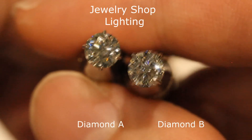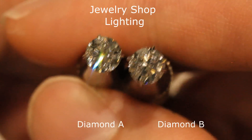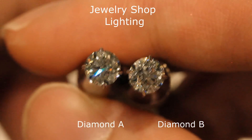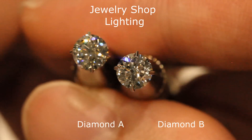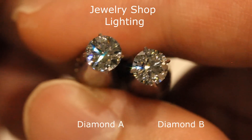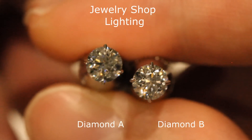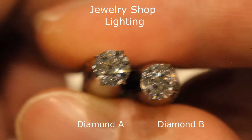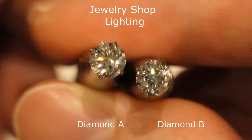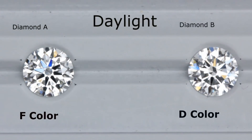Don't forget — diamond B was the D color diamond, the best color. But even with the highest color grade, if a diamond has light leakages, it will still end up looking darker and duller. This video proves that a super ideal cut diamond in F color will still shine much brighter and whiter than a regular D color diamond that is also a GIA triple excellent stone. I hope you enjoyed this video — if you have any questions or need help, give us a call or email us and we'll be happy to help.